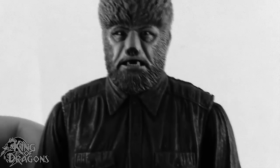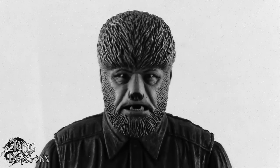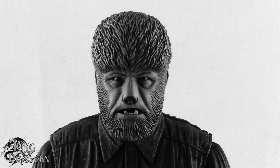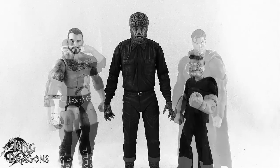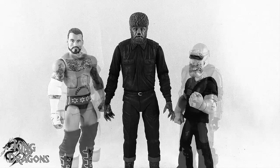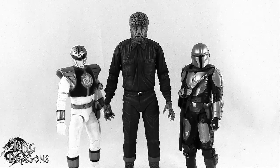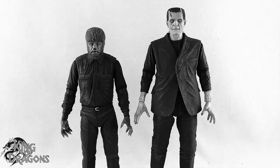Let's get the Wolfman compared to other figures you may have in your collection. Here we have the Wolfman posed next to a Marvel Legends Cyclops and a DC Multiverse Superman. Here he is next to a WWE Elite scale figure and a Mezco 1/12th Collective Popeye the Sailor Man. Here he is next to a Lightning Collection White Ranger and a Star Wars Black Series Mandalorian. And finally, here we have the NECA Wolfman posed next to the NECA Universal Monster Frankenstein.